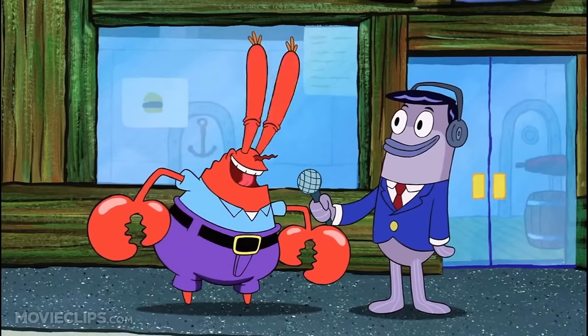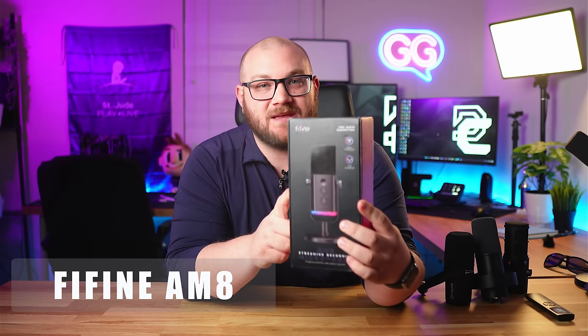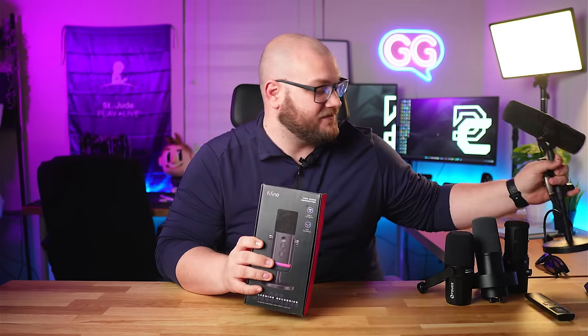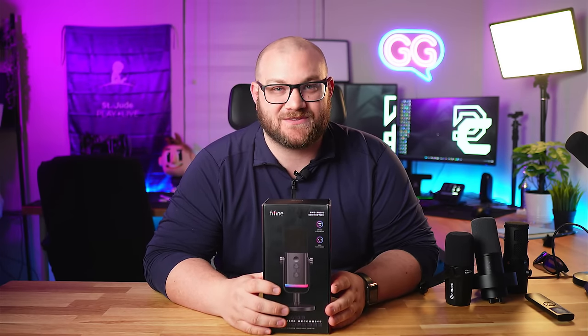Are you a budget-minded gamer? Are you looking to upgrade your stream's audio without spending a bunch of money? Today might be the perfect video for you. Fifine sent over the AM8 microphone — I believe it has the same capsule as the K688, which I replaced my Shure SM7B with on stream. So can this $50 mic replace a $400 mic? Let's find out.